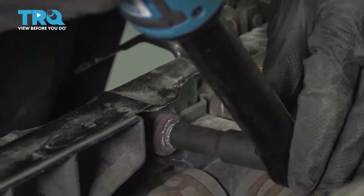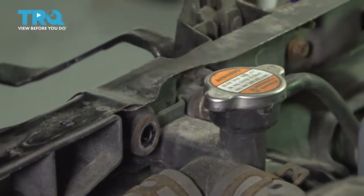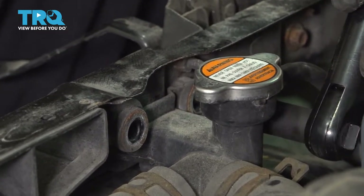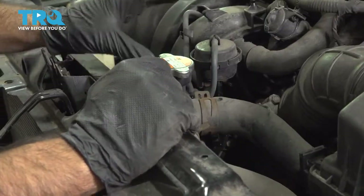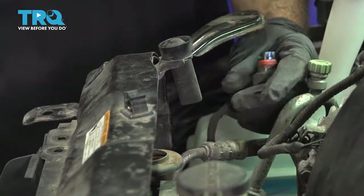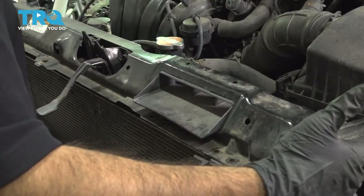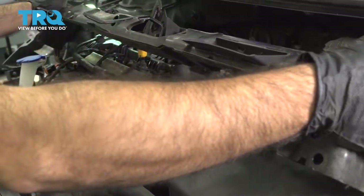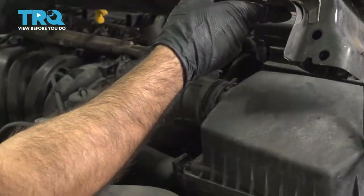Now these two bolts here are 10 millimeters. So now with that free, we can remove our electrical connection here on our hood sensor. Now with everything loose except our hood latch cable — which I do not believe you need to remove — if you have the ability to push this up and back, it should grant you enough room. If you need to remove your hood latch cable, go ahead and do that, but this should be enough room.